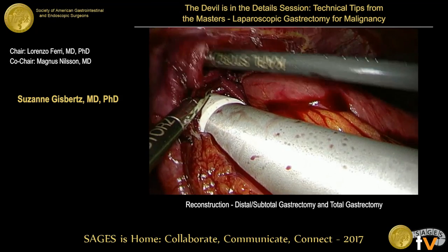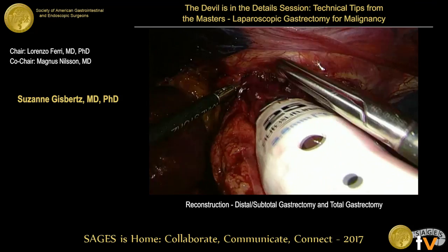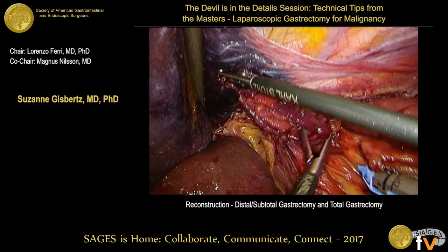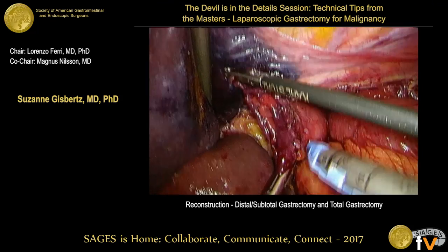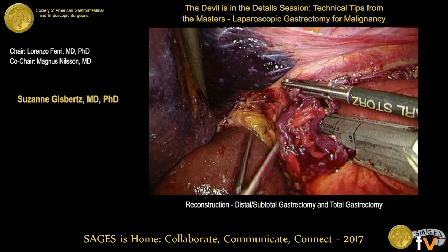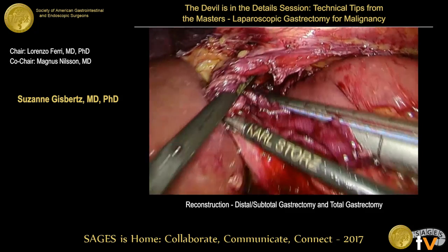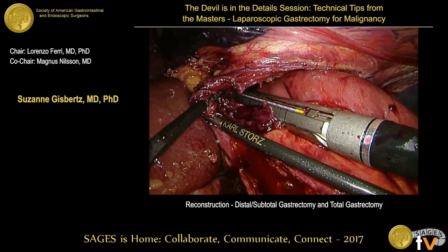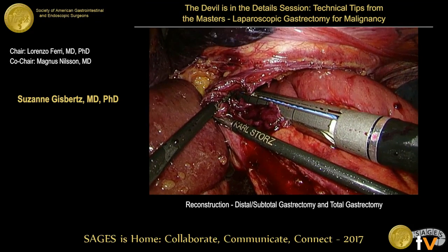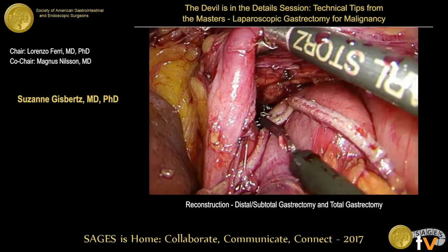A panelist notes that most surgeons would convert at this point if the margin is positive and the anastomosis is that high. He calls it remarkable to do it in the mediastinum and stresses how important it is to show how to skeletonize the jejunum properly. He would have converted for this case. The alternative approaches of thoracoscopic access are also mentioned.